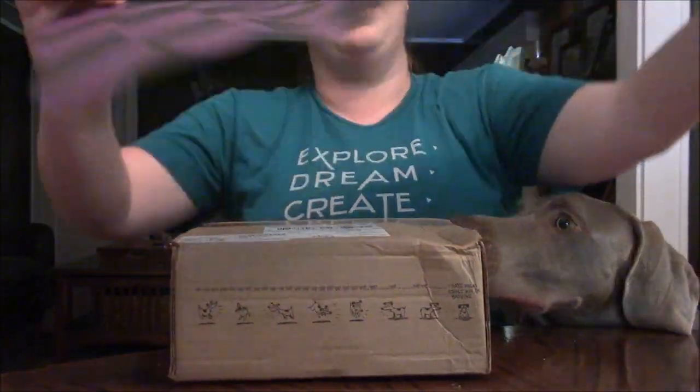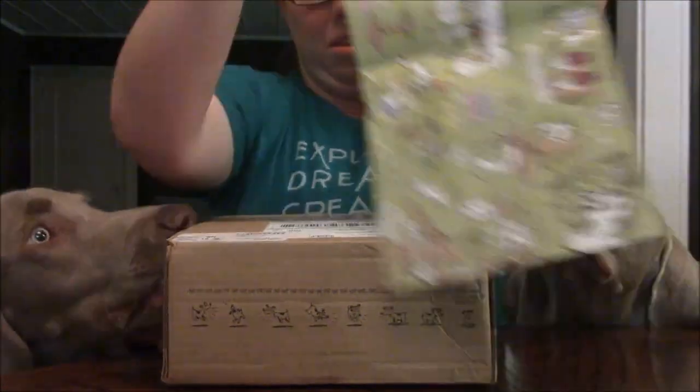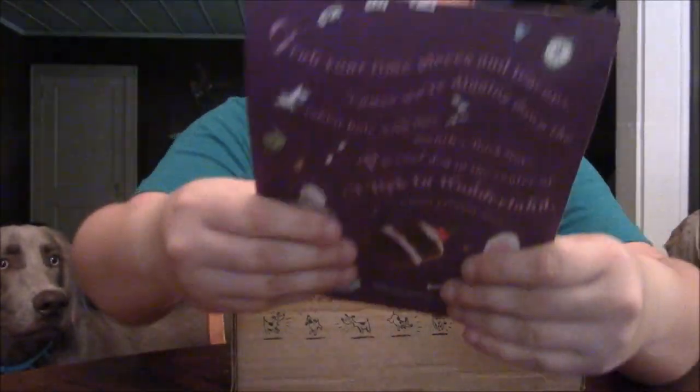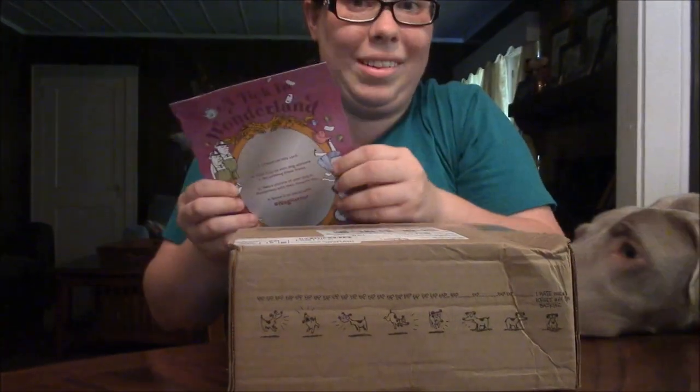The first thing I see — look at this paper, it looks like a rabbit hole! The boys can smell it now. There are Alice in Wonderland themes with dogs, that's so cute. Next is this card — it says punch out this card, hold it up so your dog appears to be looking into the looking glass frame. Take a picture with your dog and their favorite toy.